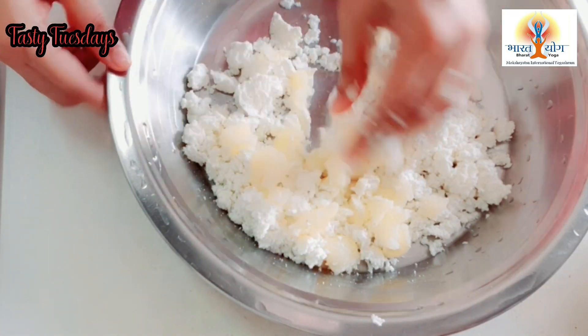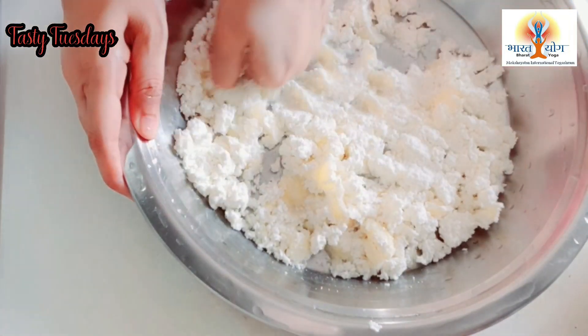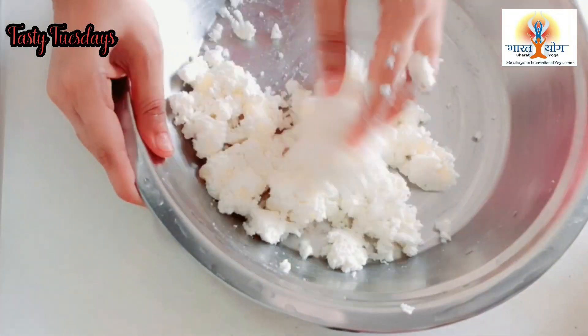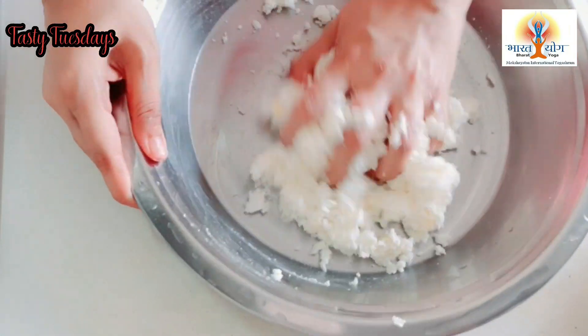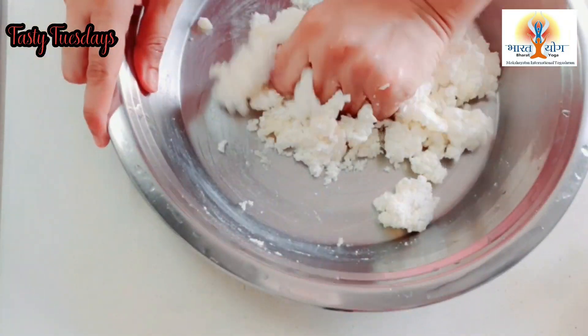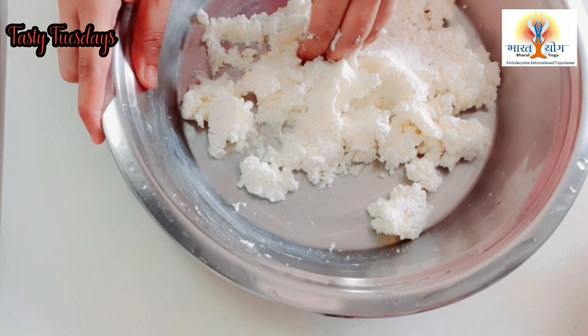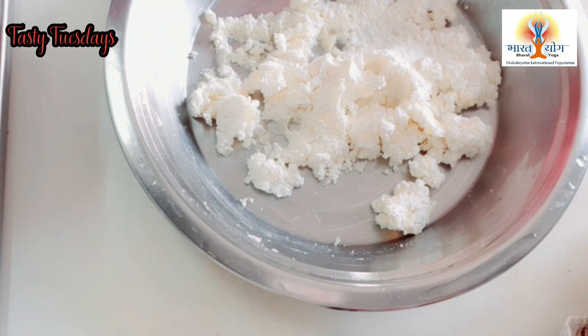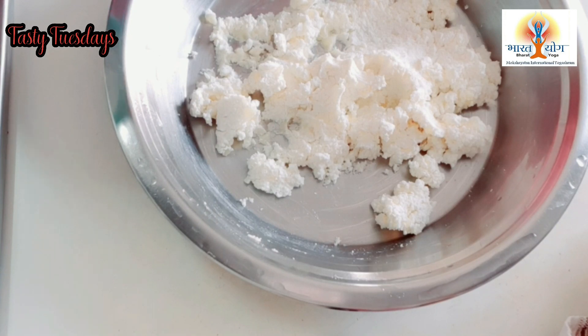We will make four chilas. We take one egg so that it can bind it together. If you don't want to use egg, then you can use arrowroot. Arrowroot is a root powder. It is also starchy, so it can bind it well. If you don't use arrowroot, you can use egg as we have shown.